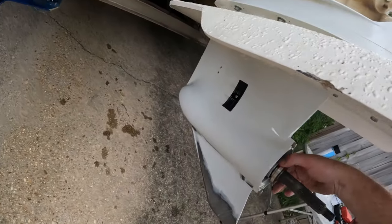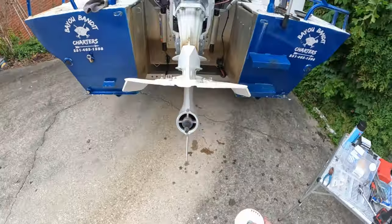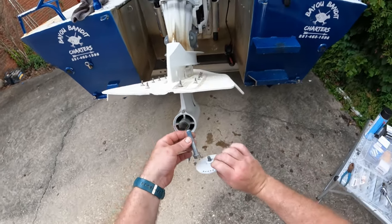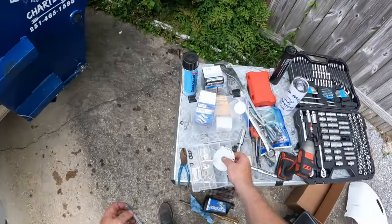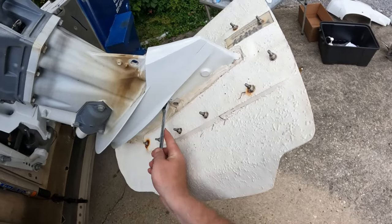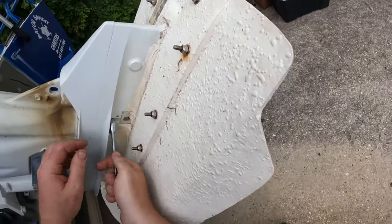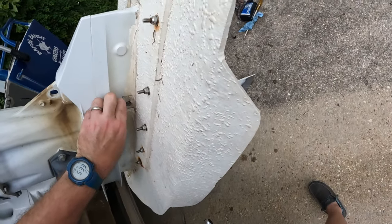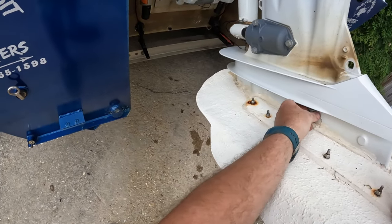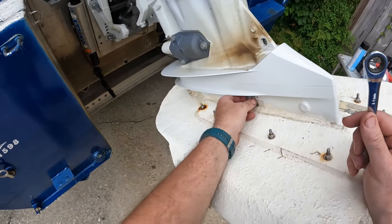We're going to get in here with our 14mm ratchet wrench. Inspect to make sure there's no fishing line or any issues — everything looks great. Be sure you take your tab off the bottom — you have a hidden bolt up in behind it, be sure to remove that bolt first. We're going to get in here with our 14mm ratchet wrench. I take the back two out and the front two out, leaving the middle two. I'm going to loosen those up and then bump it and let it drop down on those two bolts.